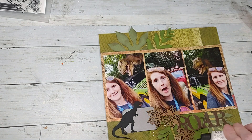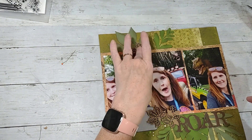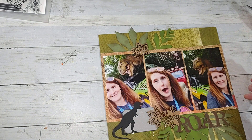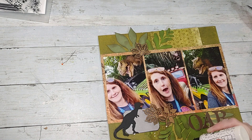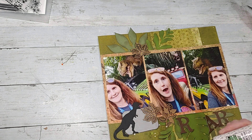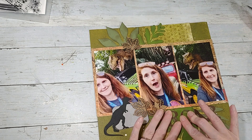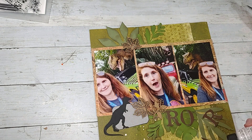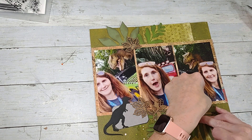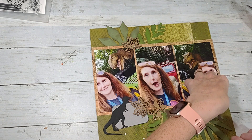Sorry about my squeaky chair — I'm going to have to oil it, it's getting on my nerves and I know it's probably getting on y'all's too. Maybe that'll stick — normally I use tacky glue for that kind of thing but I'm just using what I have out on the table tonight. This is looking all jumbled up because it is all over the place, but that's okay — everything doesn't have to be perfect or straight. It just adds a little bit of character and some motion to the page.